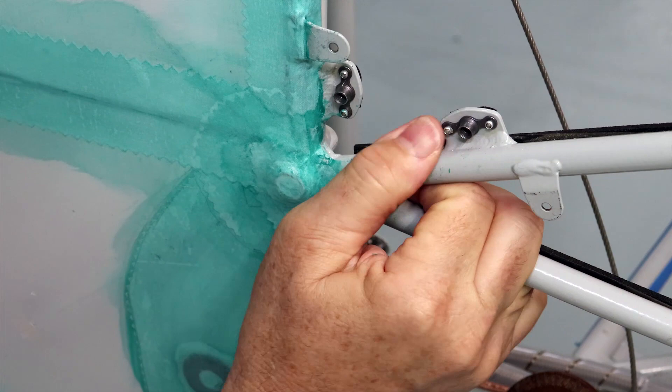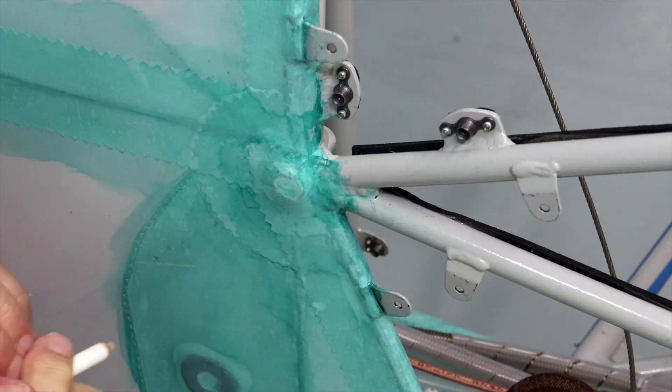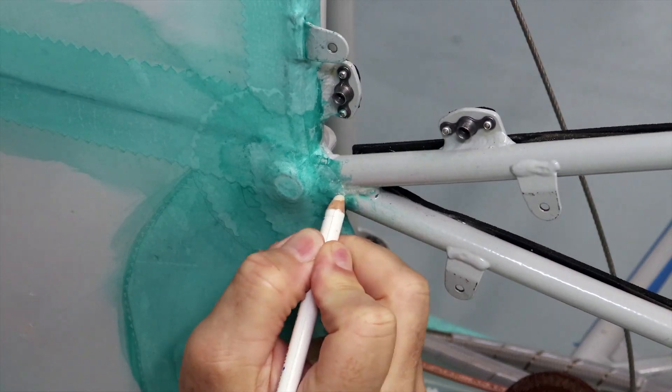The absolute last step was to remove all the excess glue from the powder coated frame. It rubs off pretty easy with just your fingers — it reminds me of rubber cement.